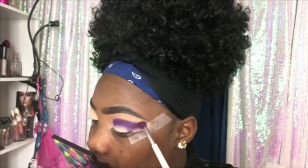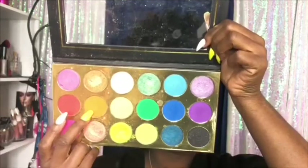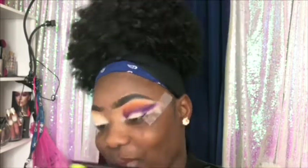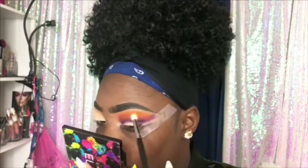I just woke up, so I'm doing a long cut crease. I did one the other day on Instagram and everybody was saying I need to put a tutorial on my channel. This is really a simple look — the only thing hard about it is cutting the crease, because when I cut my crease it always comes out with one side higher than the other.